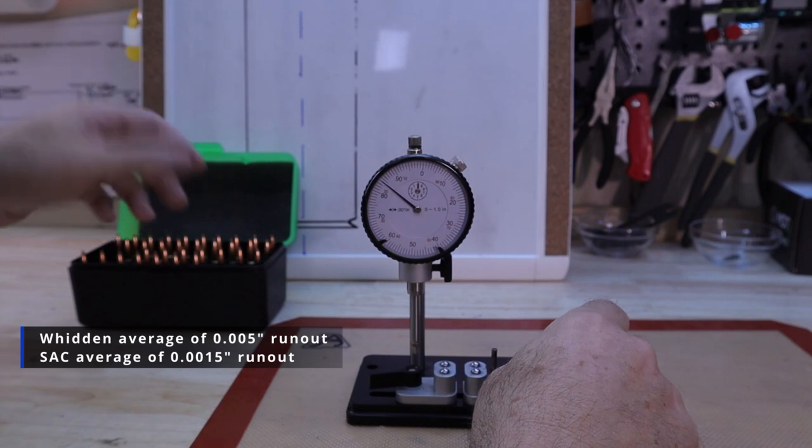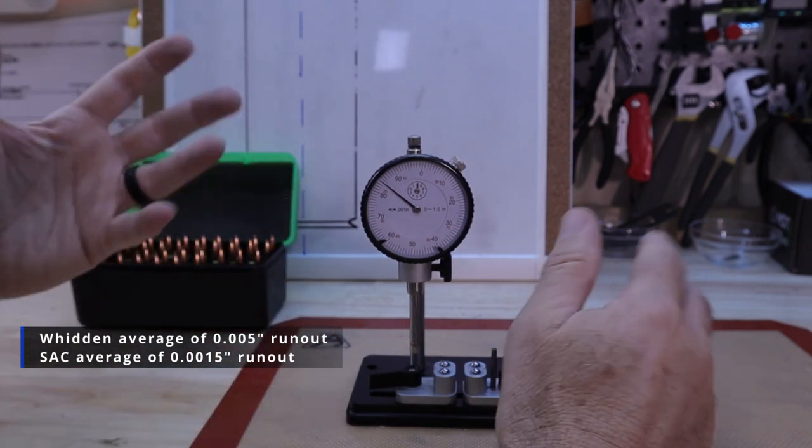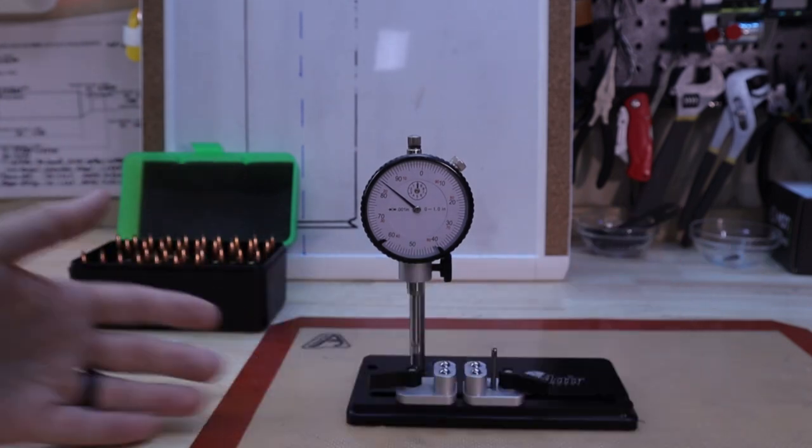I'm not going to redo this on the neck because I can promise you it'll come out to the exact same differences.